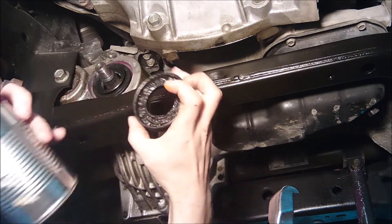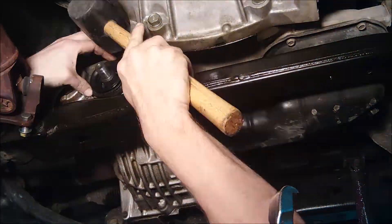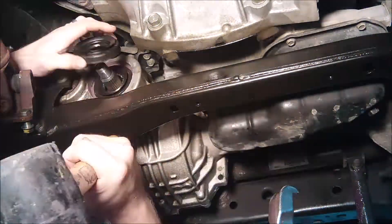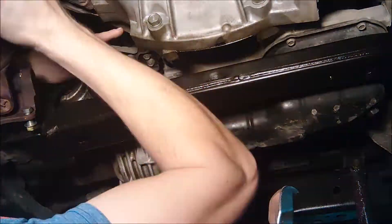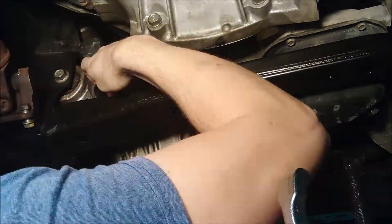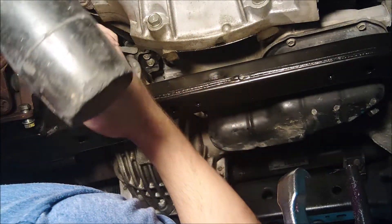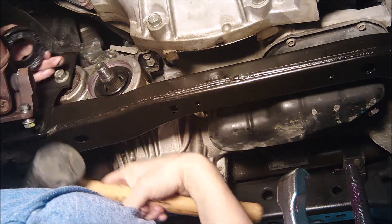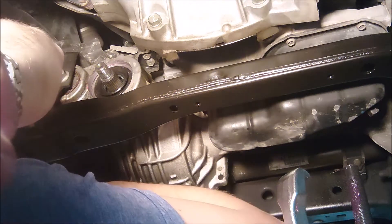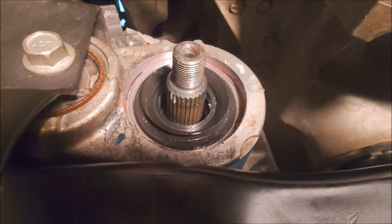I don't have any of that, so I'm actually going to use the old trash seal to assist with a can — it seems to be about the same diameter. We'll experiment and see how this goes. And that's what your pinion seal will look like when you've got it pressed in flush and even.